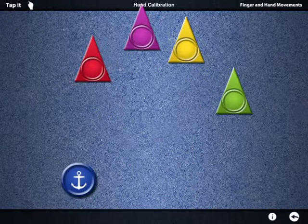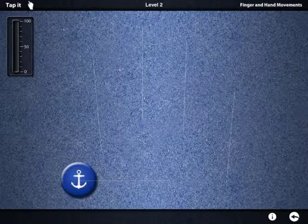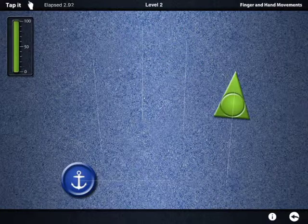Calibration complete. Remove your hand. Put your thumb on the anchor dot. Without moving your thumb, tap the other dots. Tap it helps improve dexterity, separation, and finger strength.